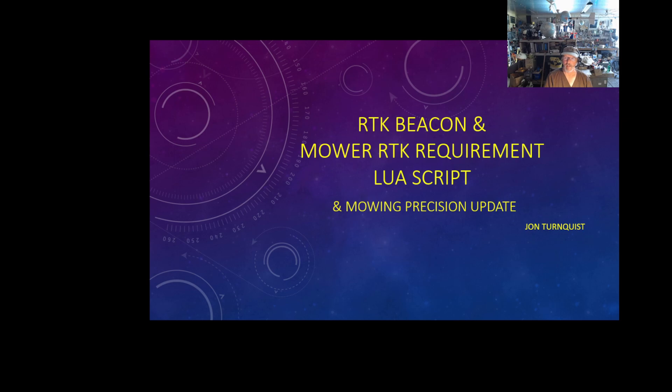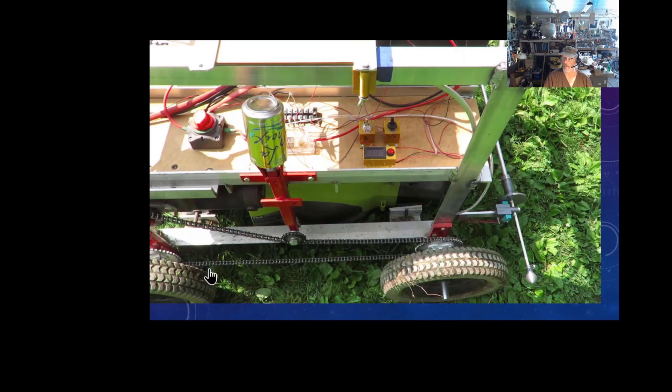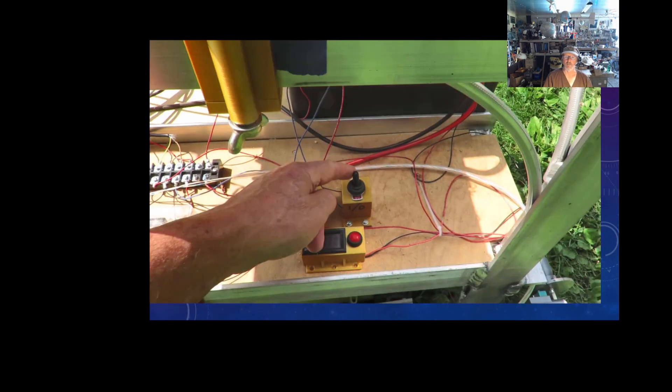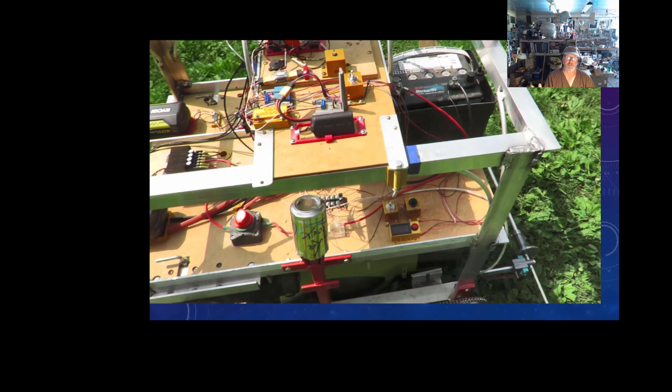I actually incorporated that concept into my electric mower, and I can't be happier. Here's a video of it. I'll kind of explain it as I go along. The first thing — I've got a couple switches here. Those are the safety switches. I have to flip them on, otherwise the mower will not start. It's just a safety override.